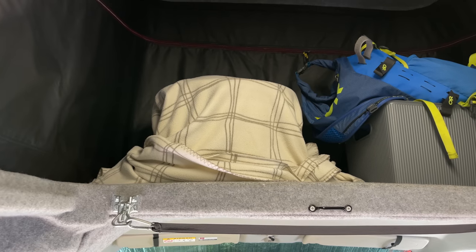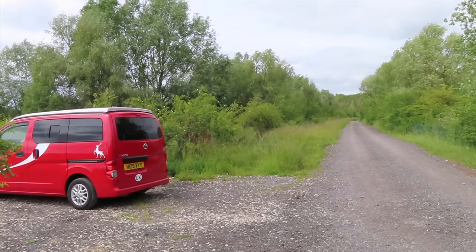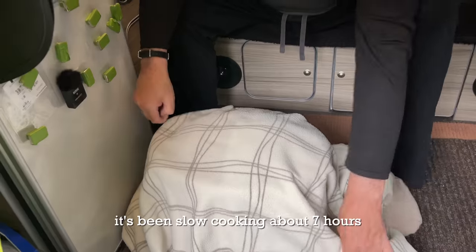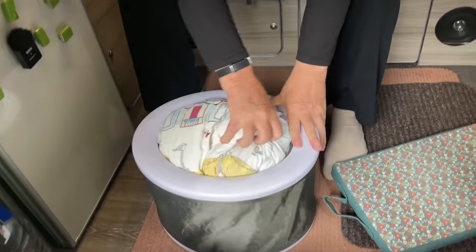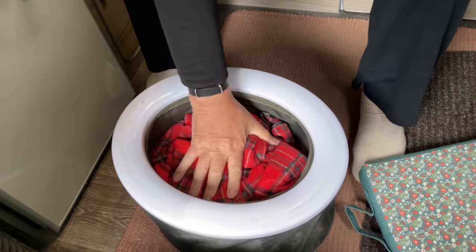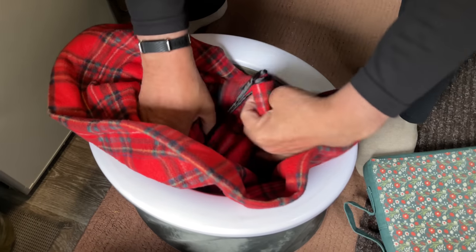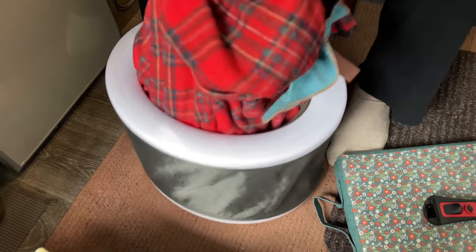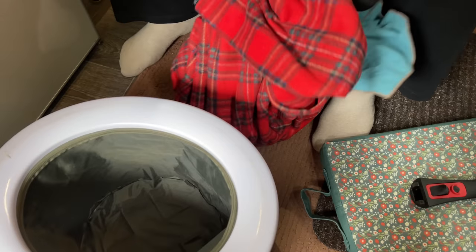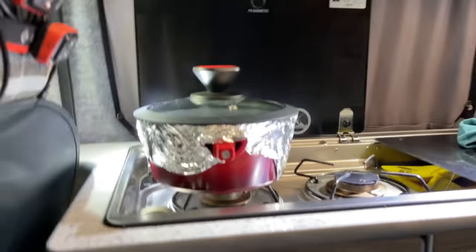We've been on the go all day and we're in our final park-up. It's time to get our dinner out. We take the lid off — it's still warm. It's still hot in here. To lift it out, I gathered the blanket together with one hand and then, with my hand on the lid, lifted it out and placed it on the floor. We're having this with packet rice, so I'm going to place that on the top now and let the rice heat through.